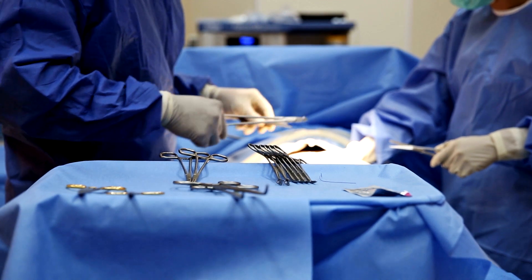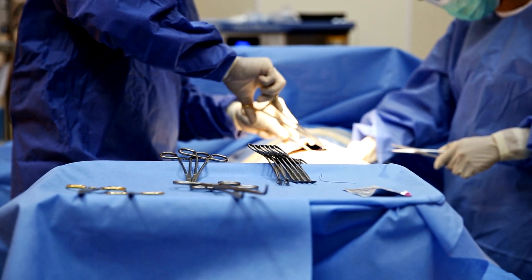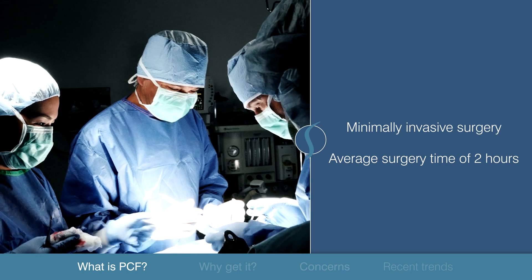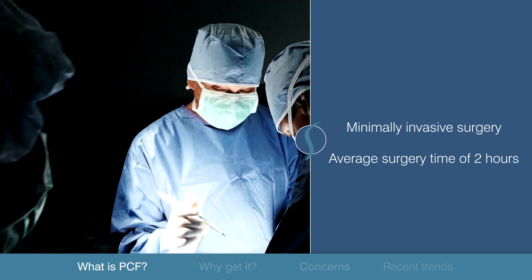The layers that were divided are then sutured back up and the incision is closed with a surgical glue. The minimally invasive surgery is relatively quick with an average surgery time of two hours, although this does vary depending on the number of spine levels involved.